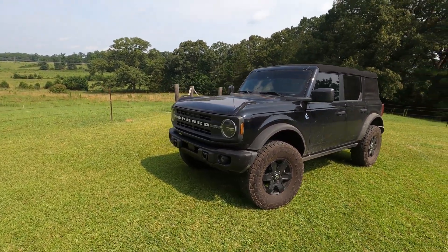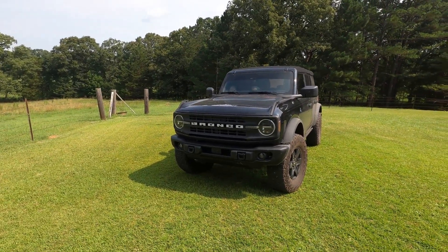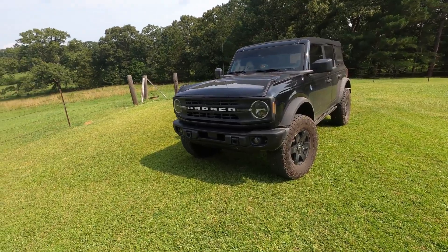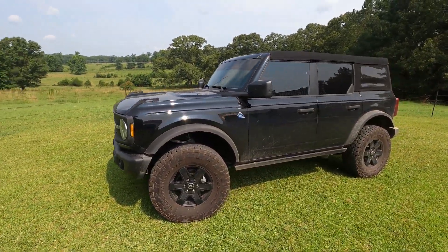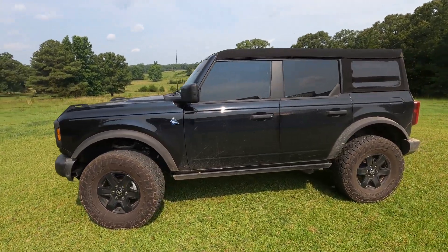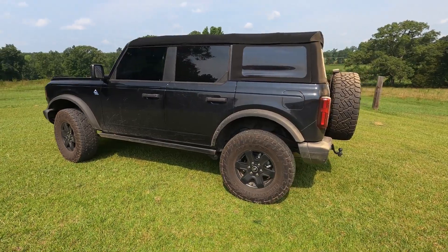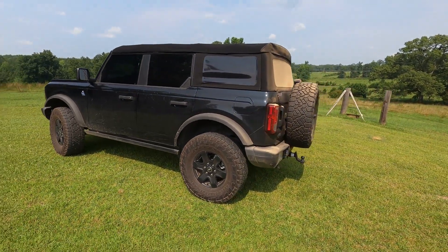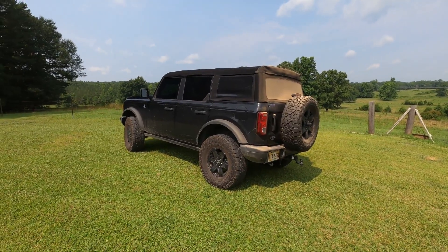I did not do a video on this particular Bronco before I did the modifications to it. It is my daily driver right now, and if you've watched any of my other videos, you know that I drive down a very long gravel road to commute back and forth every day before I get on the highway — so she stays dirty. The road can get pretty rough.